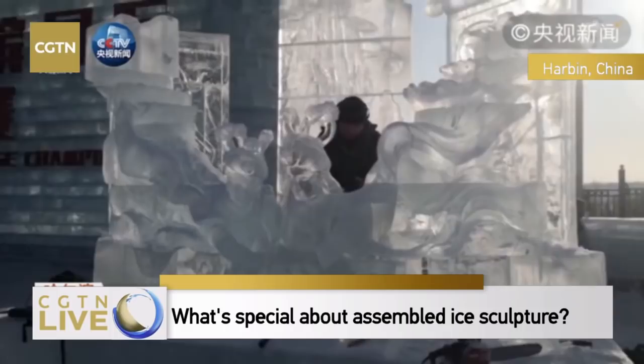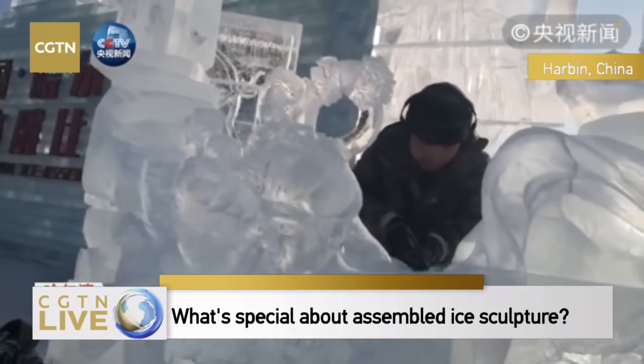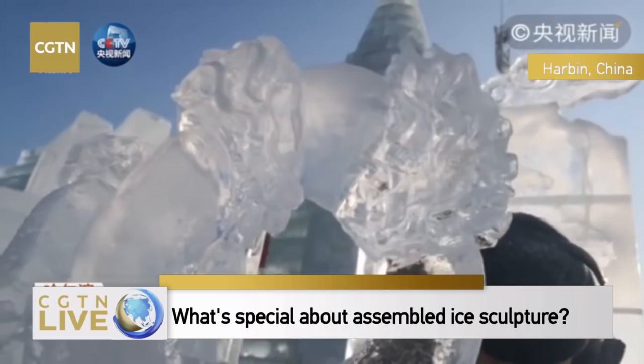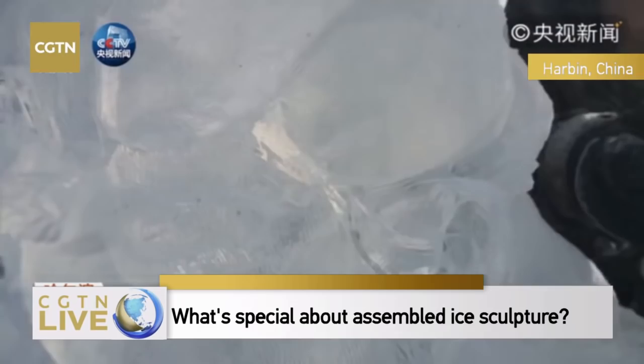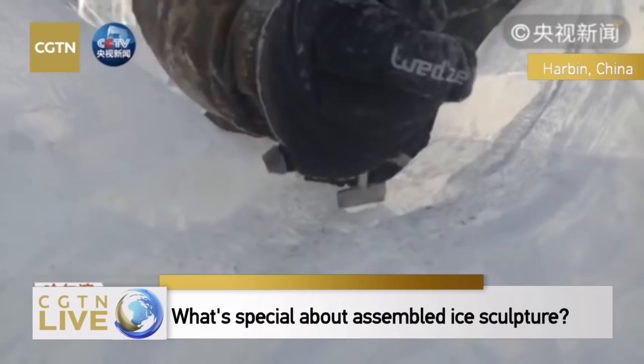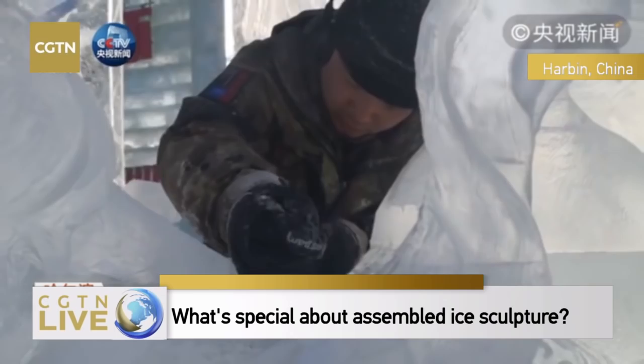What message do you want to send through your artwork? Our country is enjoying prosperity, but many young people are unaware of our traditional culture, and we need to spread it. We carve the ice with skills employed in China's clay sculpture, and we want to demonstrate our traditional culture to other countries.